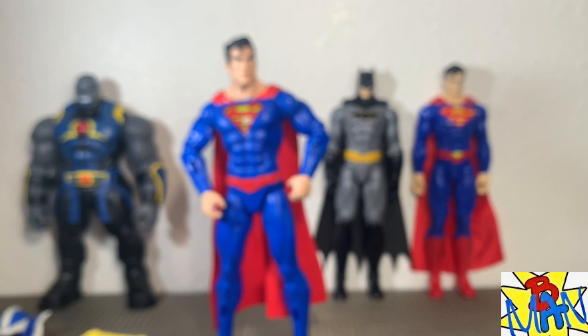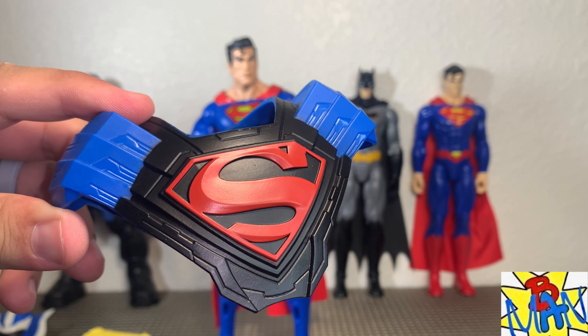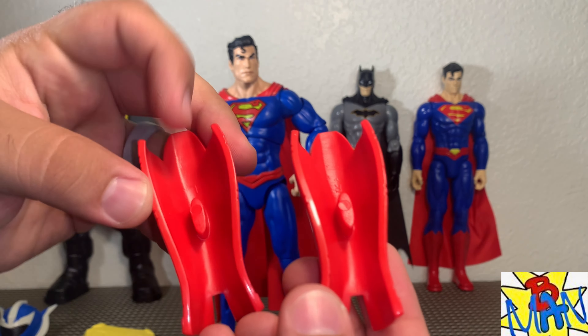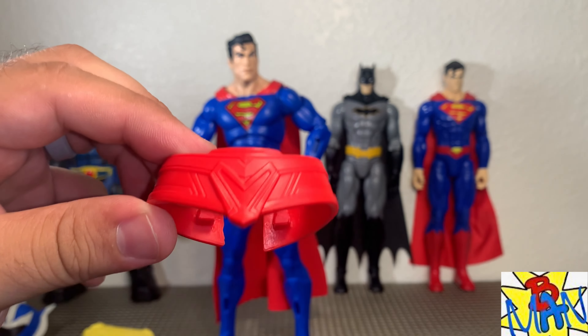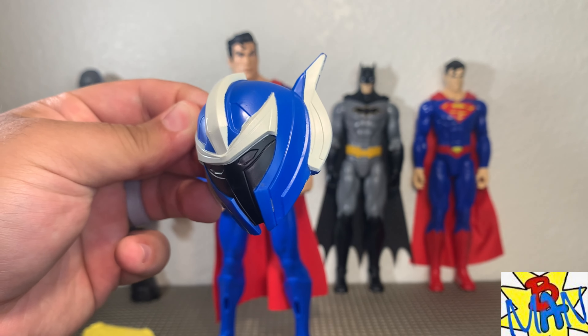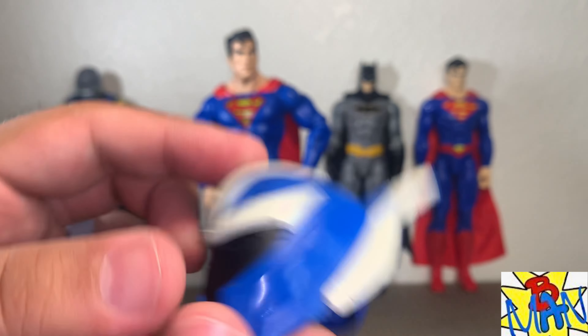DC Adventures Superman with nine accessories — super excited for this one. He comes with the Unchained Armor, and this is a Rebirth-style Superman with a New 52 armor, which is very interesting. I've been very curious to see this one in person — there's been a lot of hype. That Superman is fantastic; he already reminds me of Superman sculpts from the 90s. The Batman and Superman versus Darkseid set was found at Walmart for 30 bucks, and it's packaged in Batman Gotham-style packaging instead of Justice League packaging.